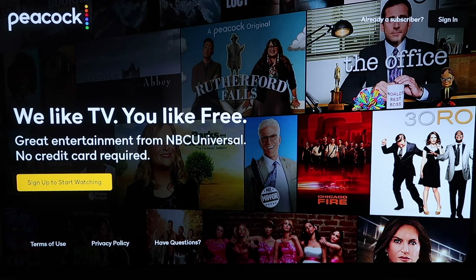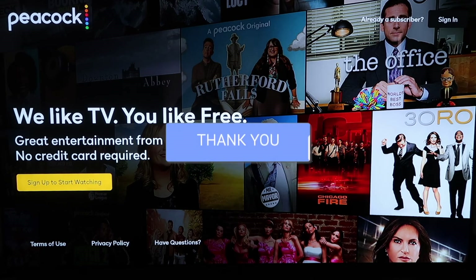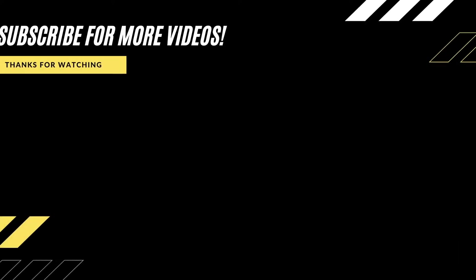So Peacock TV is available on the Fire Stick. If you want it, go ahead and go get it. Hopefully this video was helpful and informative. If it was, go ahead and click a thumbs up on it, and go ahead and subscribe to my channel. I make tech videos all the time, and I would love to have you back in the next one. Take care.